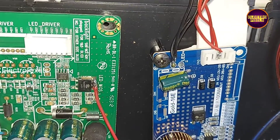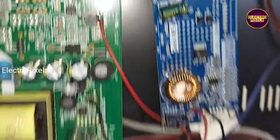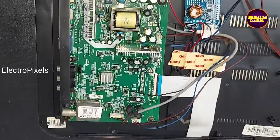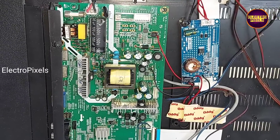Finally, you can see we have screwed this universal LED backlight driver board permanently into the TV cabinet. All sockets and connections are fixed and the TV is repaired successfully. Thank you for watching.